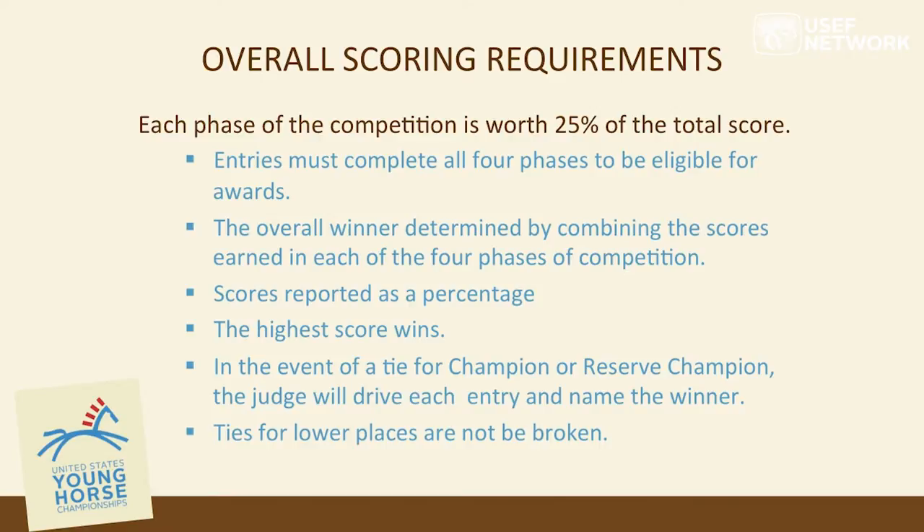In the event of a tie for champion or reserve champion, the judge or designated driver will break the tie. Ties for lower places after the champion or reserve champion will remain as ties. Does anybody have any questions?